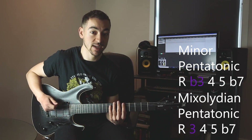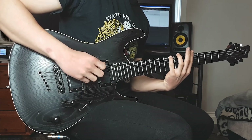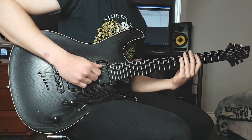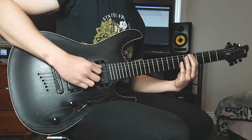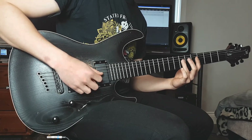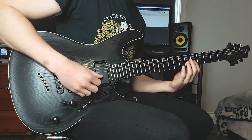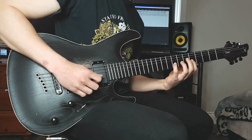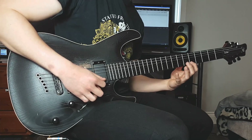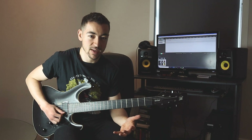Let's show you how to play the shape. We're going to play 5-9 on the low E string, 5-7 on the A string, 5-7 on the D string, 5-6-7 on the G string, 5-8 on the B string, and 5-9 on the high E string.